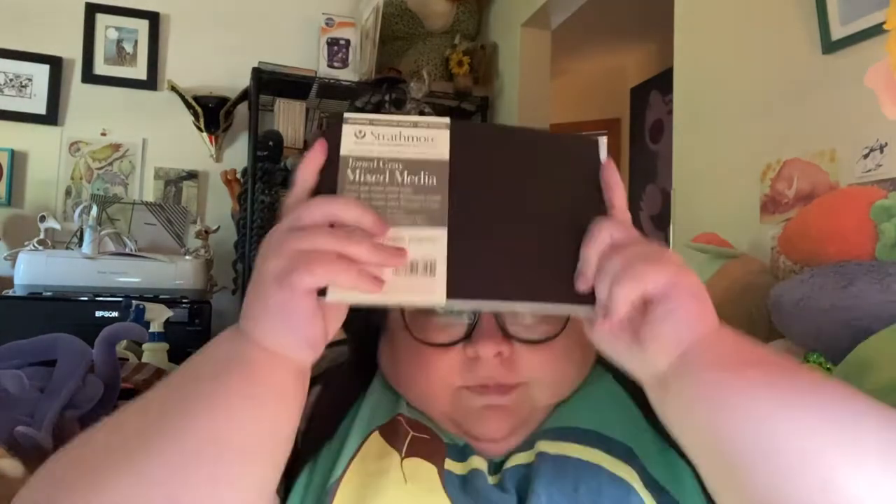Let's get rid of the box. First things first is a Strathmore gray-toned mixed-media book. Strathmore mixed-media books are really nice. This is like a little half one. I've used the brown-toned sketchbook paper before, but never the gray. And I didn't know that the mixed-media sketchbooks came toned. So that is good to know. But I like Strathmore, so that's good.